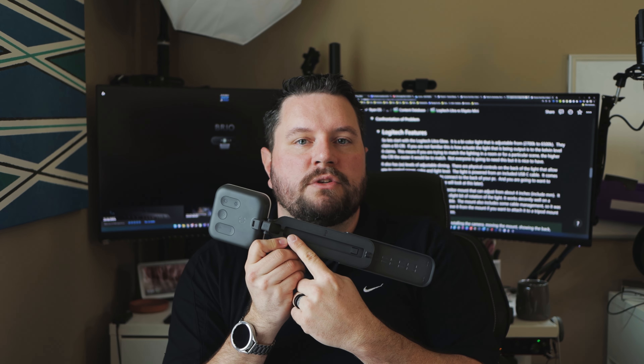Another nice thing about this light is it includes this variable mount. It's designed to be hooked off the back of a monitor and it can adjust up a few inches to give you a little bit of extra height if you need it to get over a larger monitor or to get the right position. You can also turn the light mostly to one direction and tilt it up and down, giving you some flexibility about where you can mount this and get the right lighting for your particular seat. It also includes integrated cable management on the back that allows you to snap that USB cable down and keep it secure for a nice clean setup.